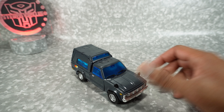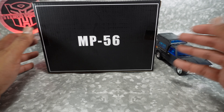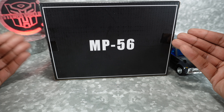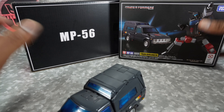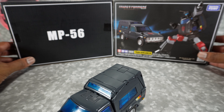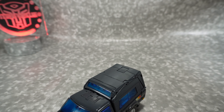I was kind of surprised that it came in a box like this. Most of the KOs, they don't really care. But this one they removed — it's basically the same style packaging, but they've removed all the images. Here's the original package for reference. They just took away everything, but it is a KO, of course.